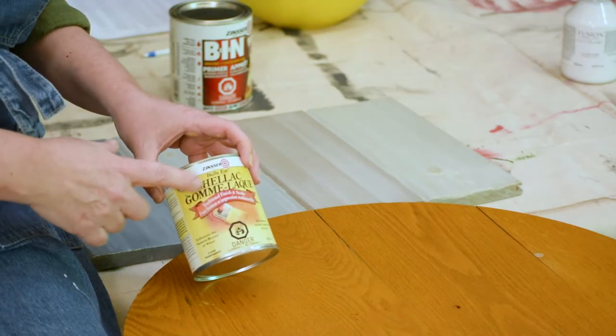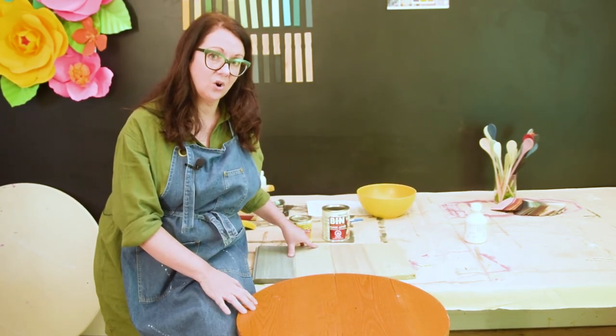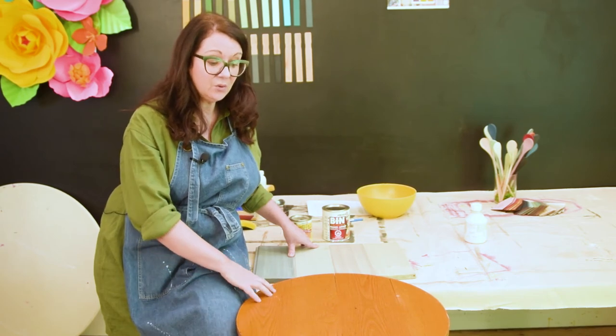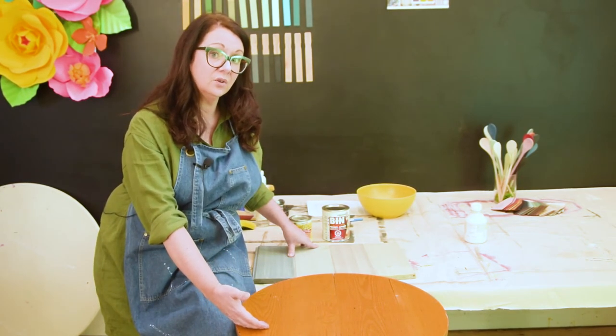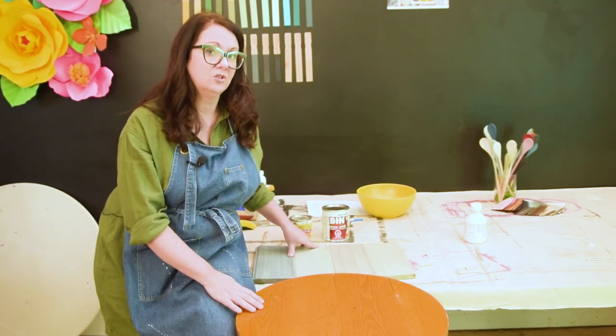If you want to keep the natural wood look or plan to distress and don't want white showing through, use straight shellac in the clear formulation — there's also an amber version, but go with clear. It also comes in a spray, so if you have a piece with a lot of knots, you can just hit the knots with a couple of coats of spray to prevent resin from bleeding through. To recap: mahogany, cherry, and oak are notorious bleeders; maple and birch typically don't have this problem. For cherry, oak, or mahogany, I'd recommend going straight for the BIN shellac-based primer — you'll get a perfect finish every time.